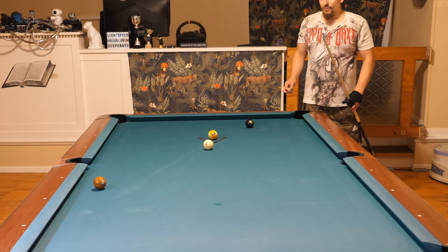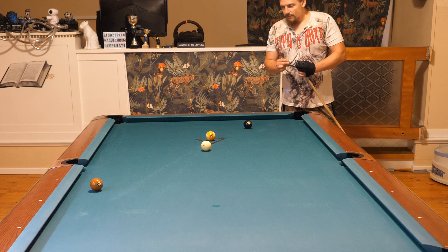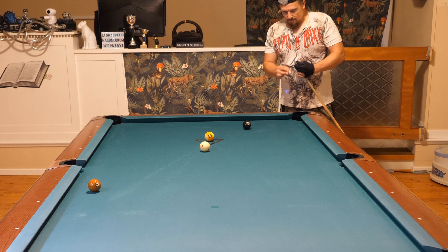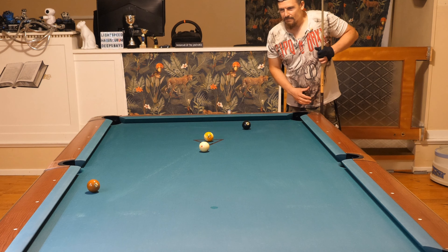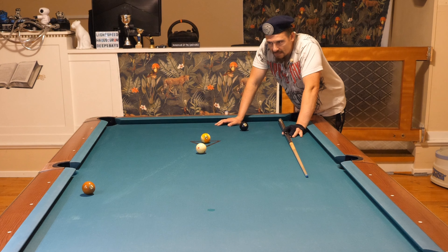Even when I played it very badly, I still had a great shot on the six. Because that's what you want to do - you want to maximize your chance of winning by admitting to yourself that you can't really play perfect every time.